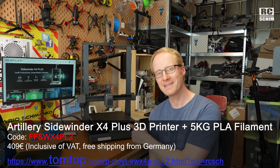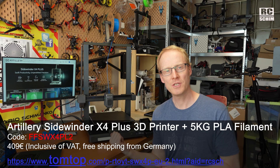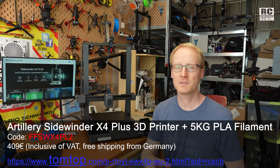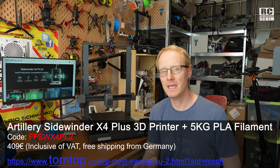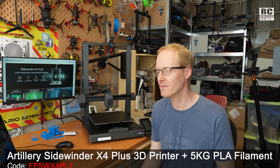Disclaimer: Tomtop sent this as a review sample. They have no influence on my video. I will get commission if you buy it over my link. There is also a coupon code so you get it at $20 cheaper — it's around $400. You also get 5kg of PLA as a bonus package currently, though I don't know how long this will be valid.